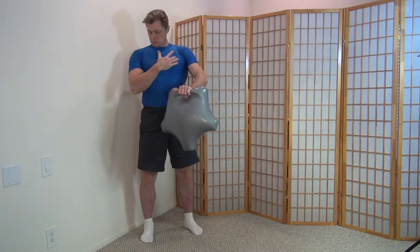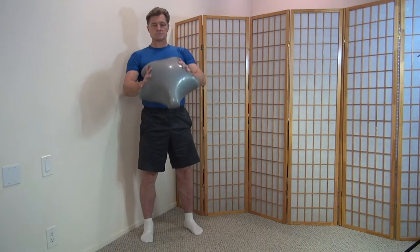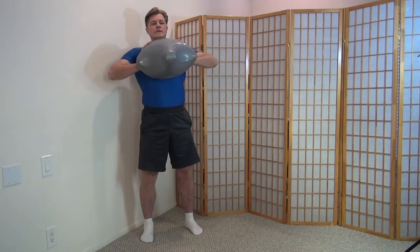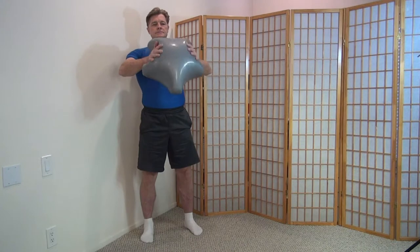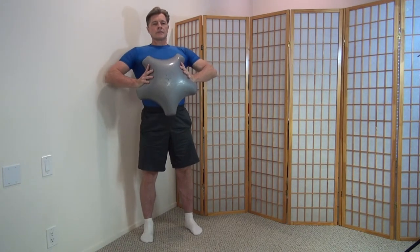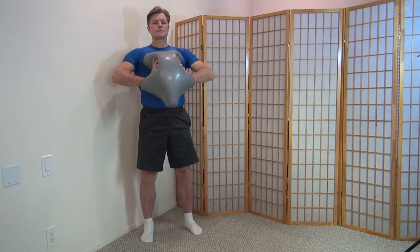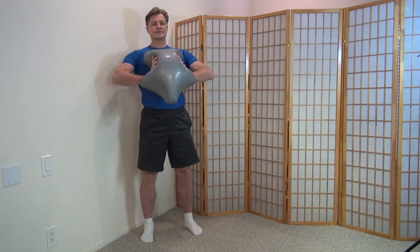Because the Abstar Air is shaped as it is, you have natural hand holds on the side of the Abstar Air, and what you do is squeeze. Pretty simple. You can't do this with an exercise ball or too many other inflatables as you can with the Abstar Air. So you're essentially trying to bring your hands together against the pressure of the Abstar Air.